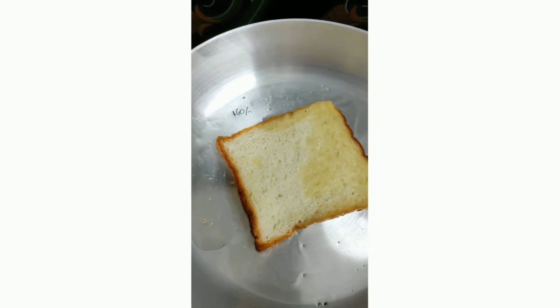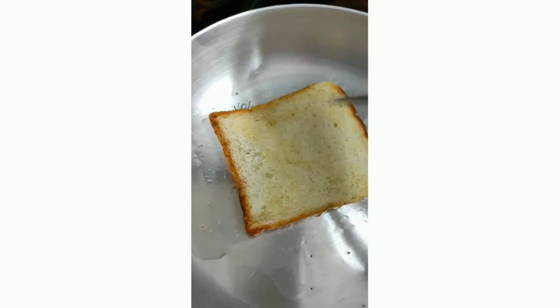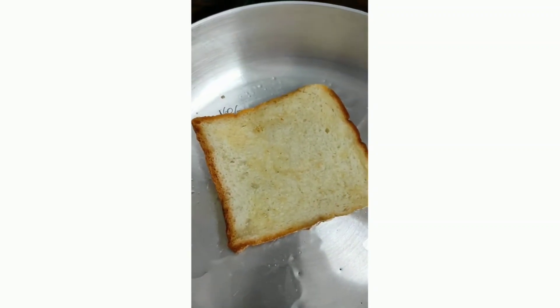I am going to cut the edges of the bread. If you want, then cut.